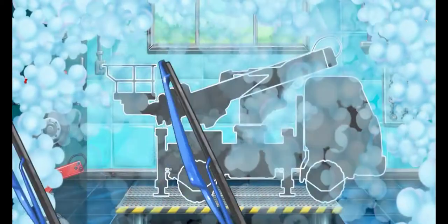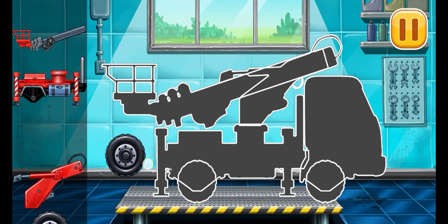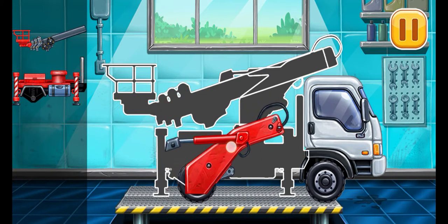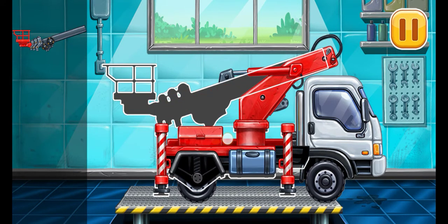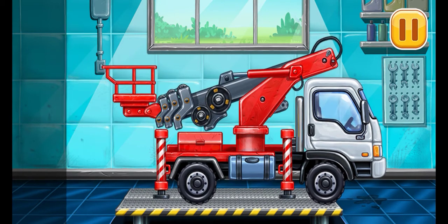But it can be done. Cherry picker truck. Keep up the good work.